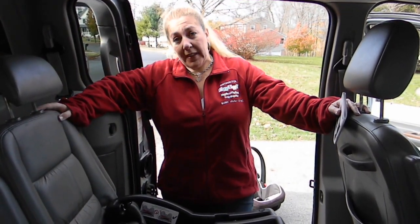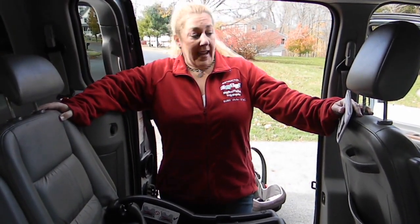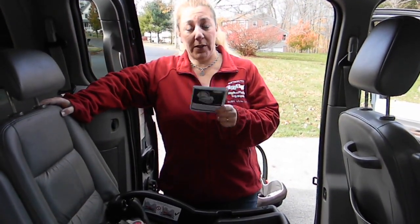Hi, I'm Keisha from CarSeatBlog.com. Today we're going to be installing the SnugRide 35LX model with both latch or seat belt. This tutorial is not a replacement for reading the instruction manual. The most important thing that you can do is read the instruction manual, and even child passenger safety technicians need to read the manual.